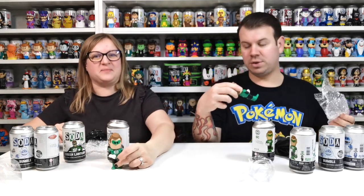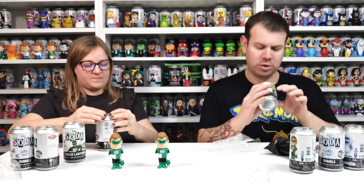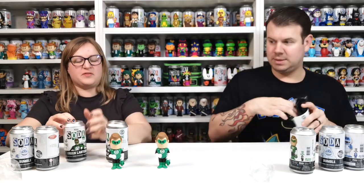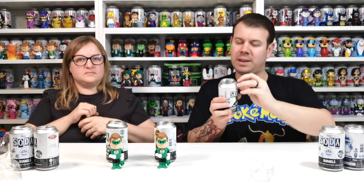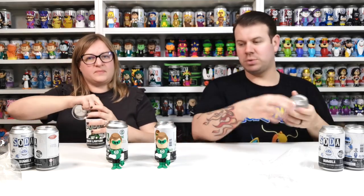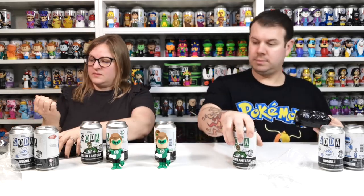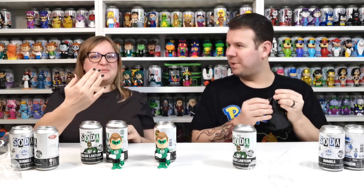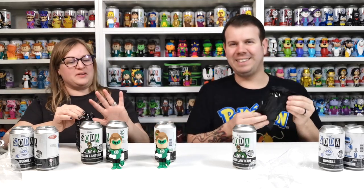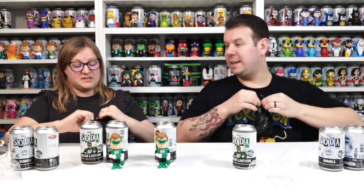I'm pretty sure the chase is definitely white. We've got four of these but they were so cheap it was worth a chance. We should have got six, but we might as well just get a few and see how we do. It's black, so it's not the best colour to have because it does chip very, very easily.